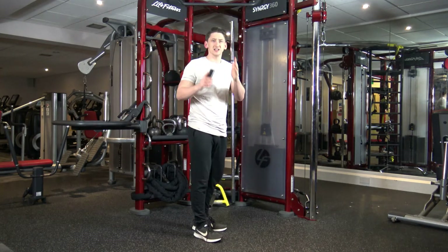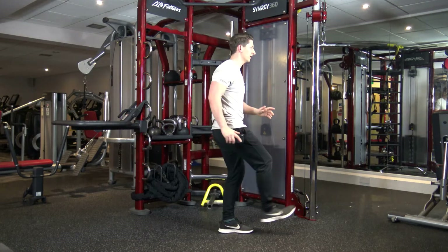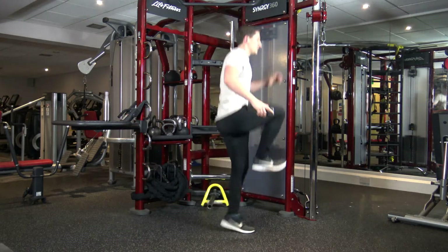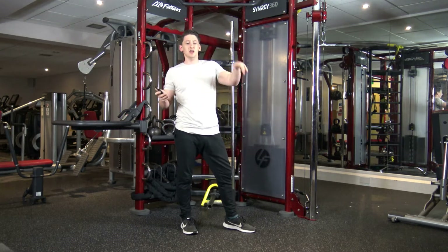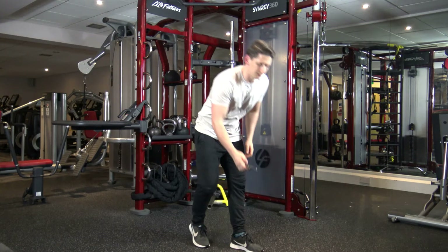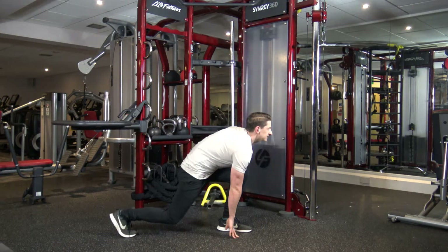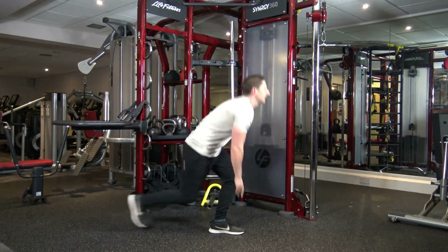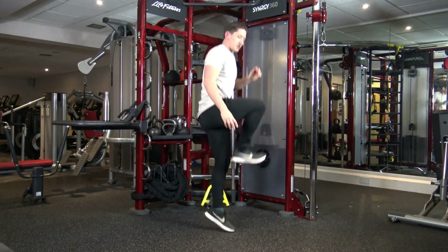The first exercise is going to be 15 seconds on each leg. It's quite a leg burn on this one. We're going to go down and come up into a sprint jump just like that. We've got 15 seconds on each leg and then we're going to the next exercise. Let's go in 3, 2, 1 — let's go. Down and hop up just like that. I'm going to count you in for when we need to change legs.